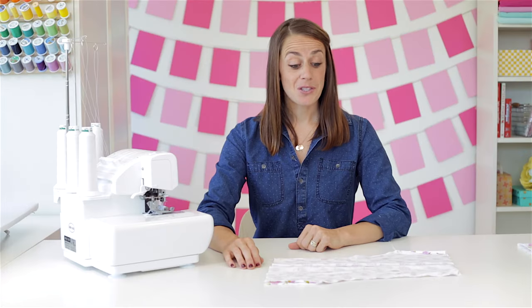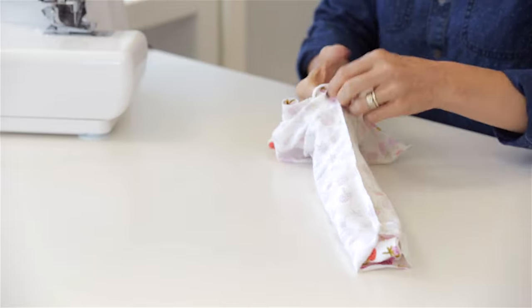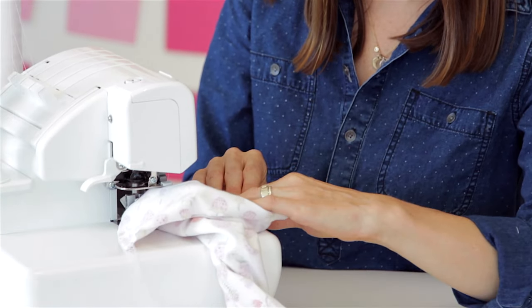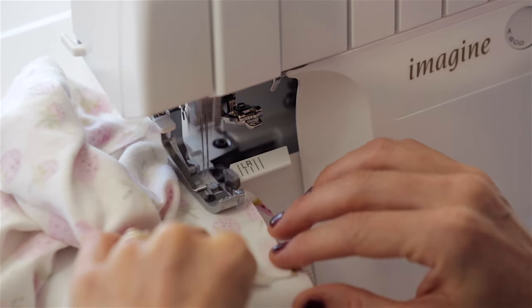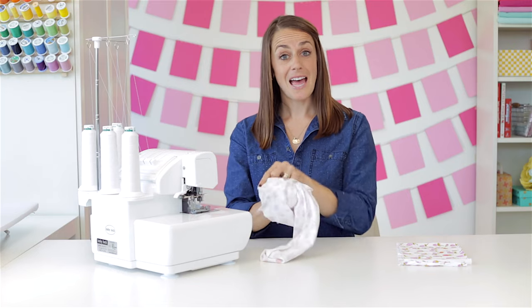The next step is to turn one leg right side out, then tuck it inside the other one just like Dana showed you, lining up along the inseam. Make sure that the leg seams you already did match up — I like to call this the saddle seam. You definitely can't serge over pins, so you want to use your hands to gently keep the fabric lined up as you sew. And now we're ready for the next step, which is adding the waistband.